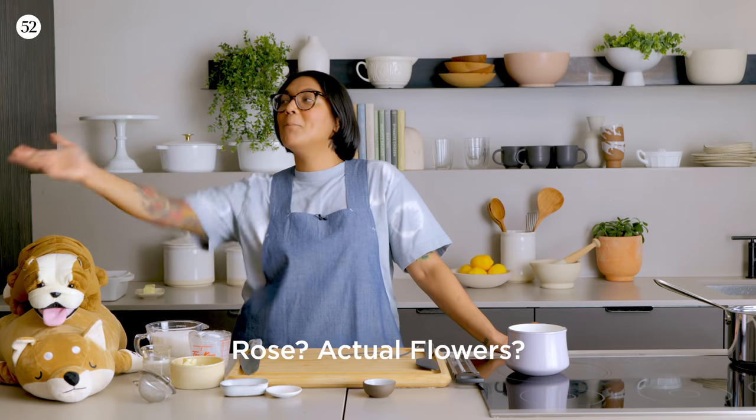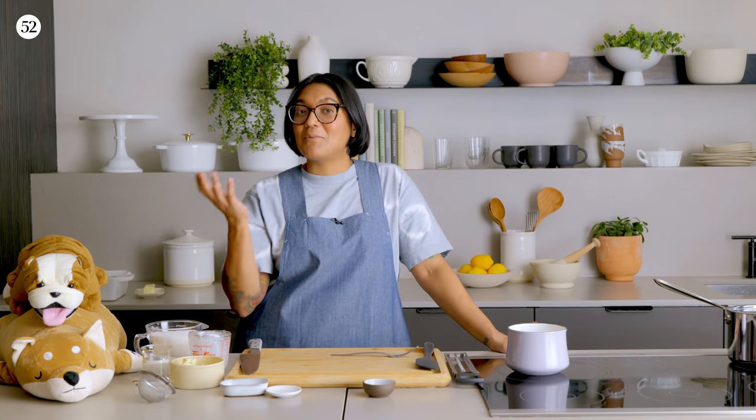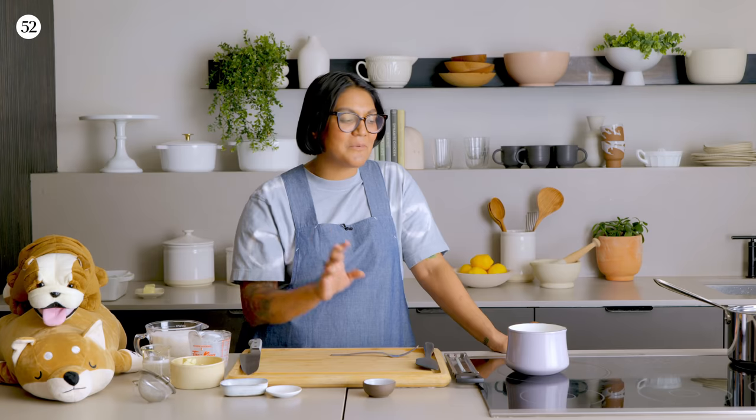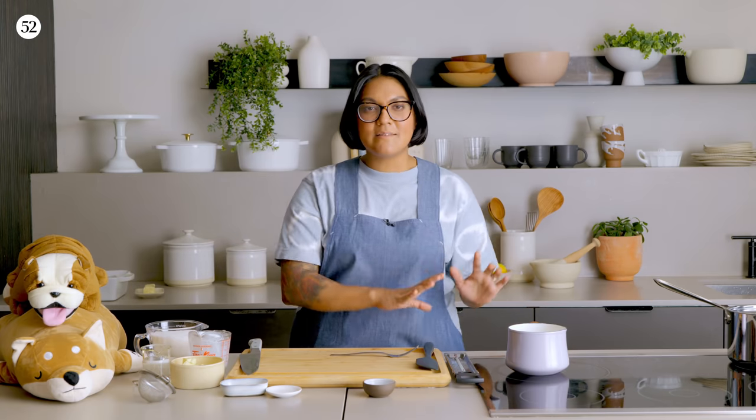Rose? You can infuse the cream with rose and then put rose petals on top — beautiful. Hibiscus would probably give it a really nice color. Bay leaves are delicious and wonderful and I don't think we use them enough. This is where you get creative. Flavor up your cream and let it steep for 24 hours.